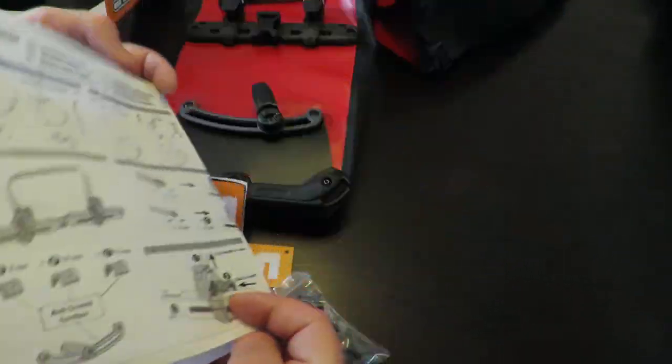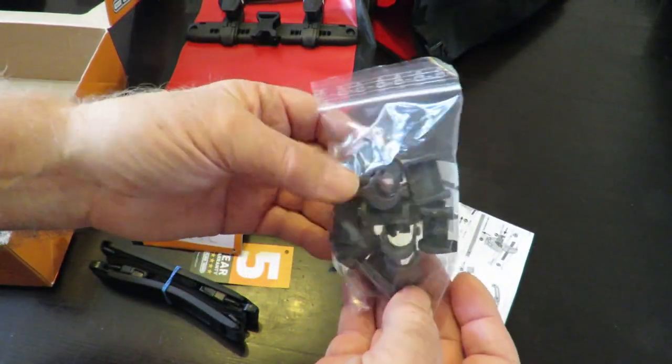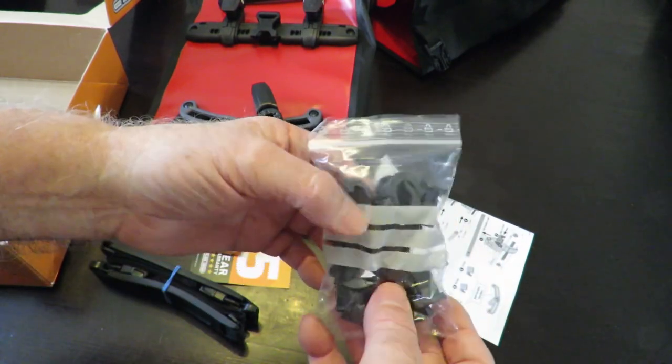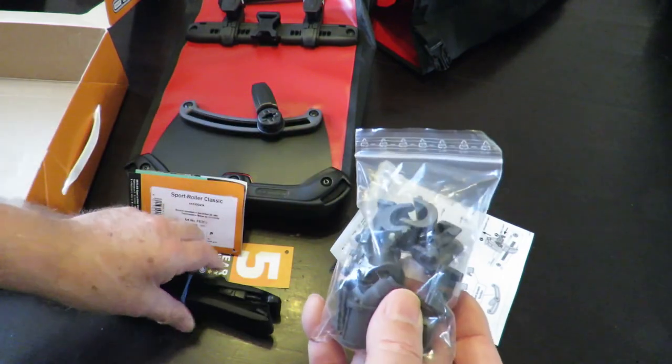And what we have here are some little clips. I'll have some fun figuring out what to do with all of them, and we'll check everything out on the bike once I get it there.